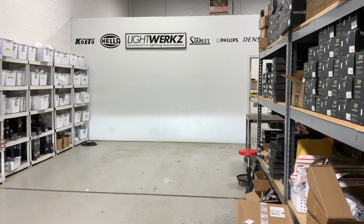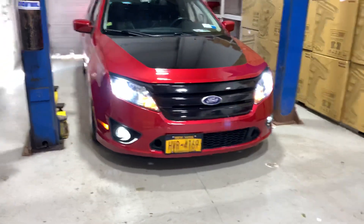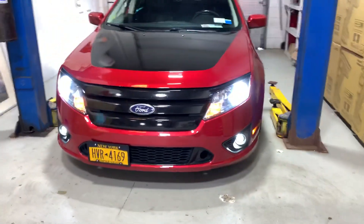The cutoff is really, really solid. The distribution is much wider and we measured twice the amount of light output than the stock bulb.